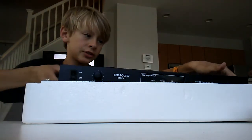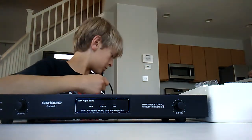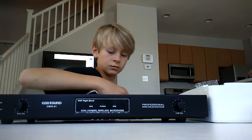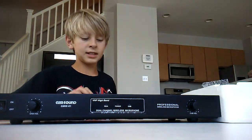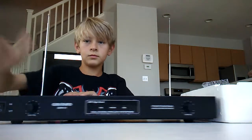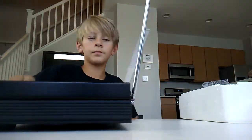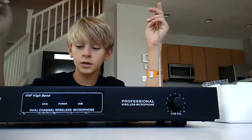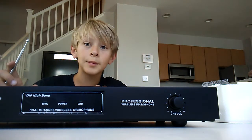So first, the second receiver — this is the receiver. This is really nice. You got the antennas back here, and the audio out right there. It is 11 volt, 60 Hz. I have no idea what that means.